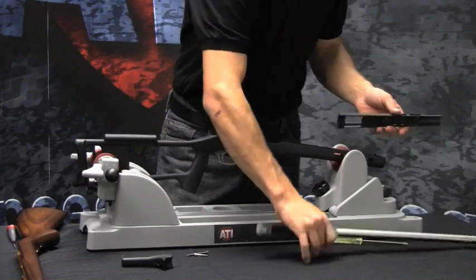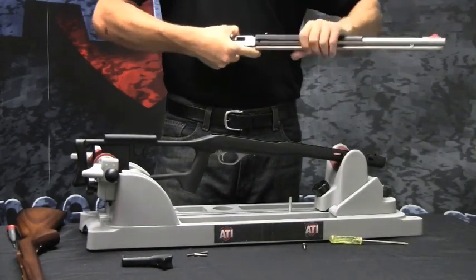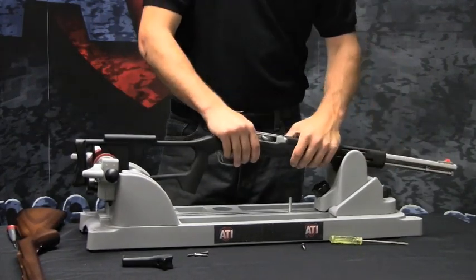Snap the top handguard onto the barrel. With the handguard in place, reinstall the barreled action.